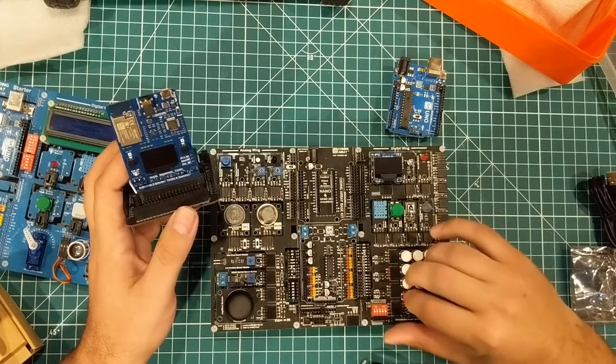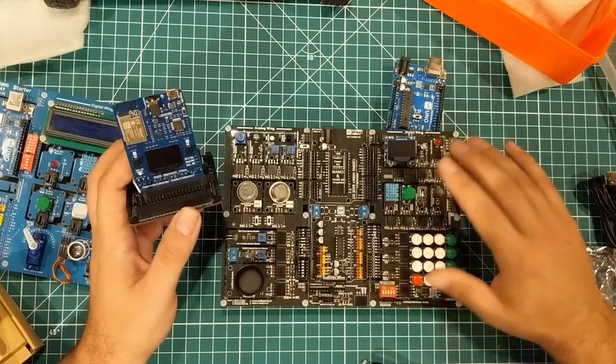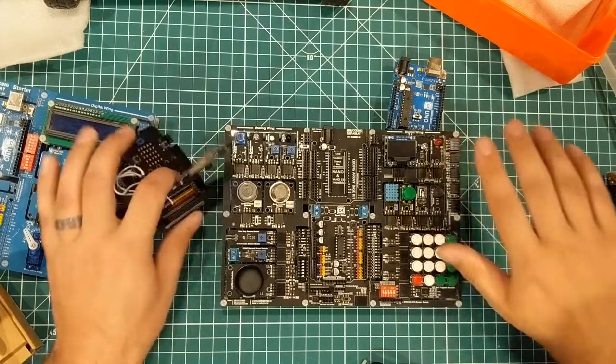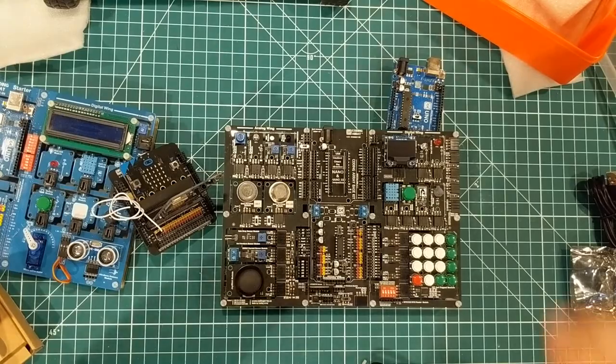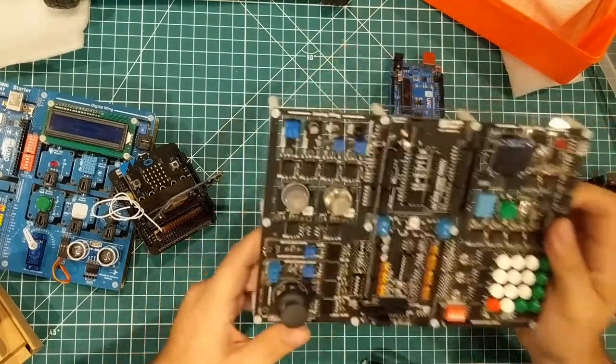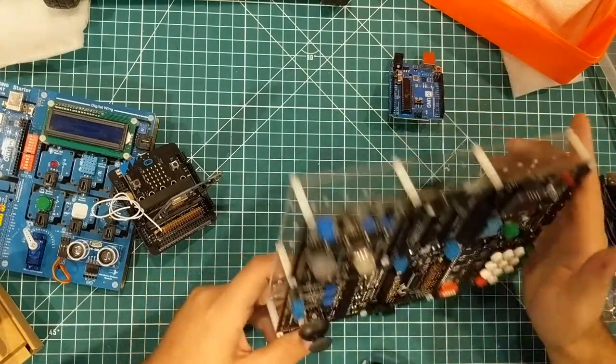Hats off to Coding Array — I take my hat off to you. Congratulations on making this thing. Thank you for sending me these prototypes, and I am super stoked to play with them.